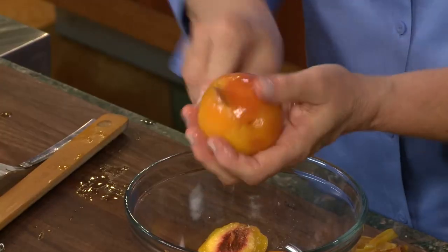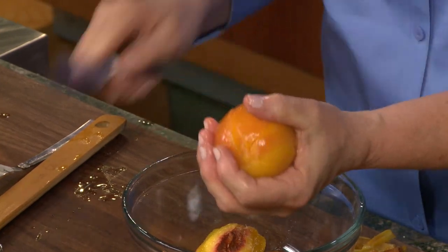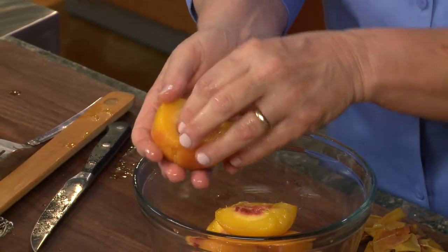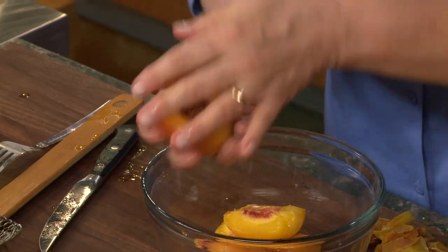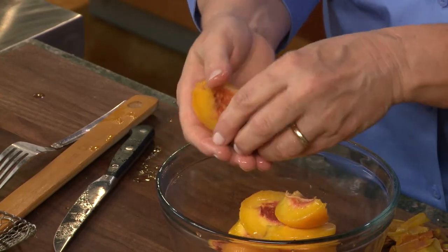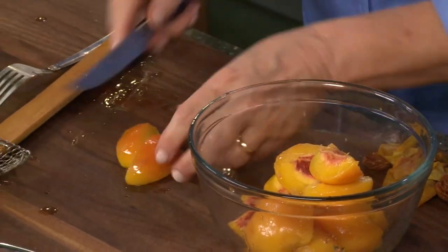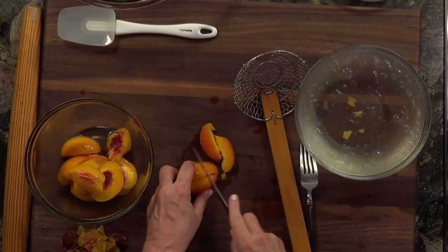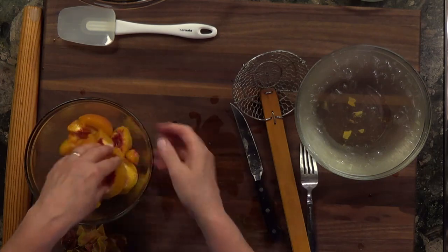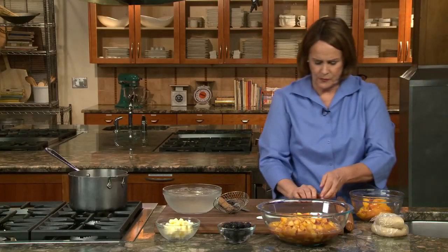To get the peach off the pit — now these are freestone peaches, and you can see they practically fall apart. When you cut into a peach where the seed is embedded inside, I like to go around and do four cuts and then just pull off a quarter at a time. Even if the peach weren't as easy to work with, that would get all the pieces off. Then I want to cut them — you can leave big pieces or cut them small. Once you've got them blanched, just chop them into whatever size you want to work with.